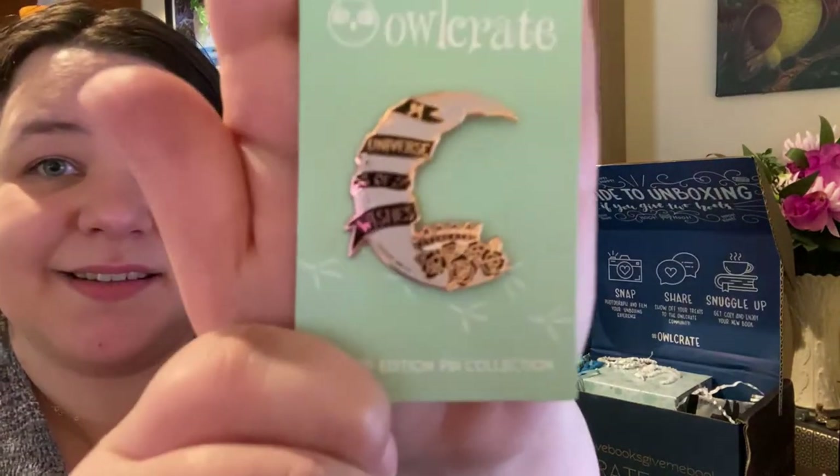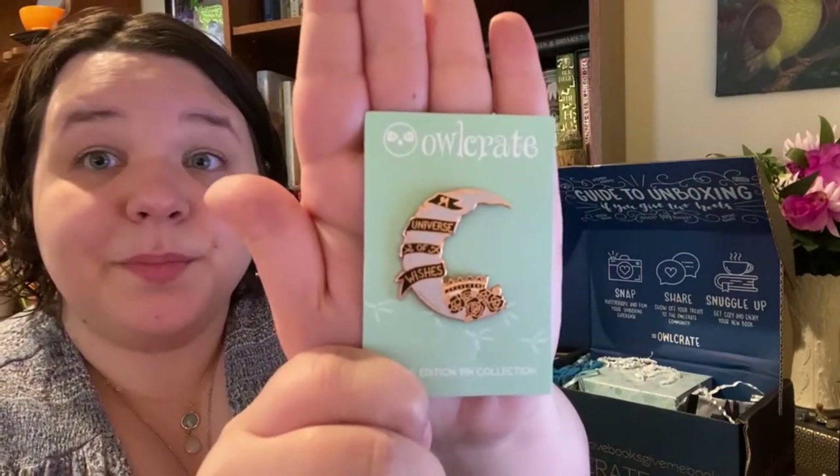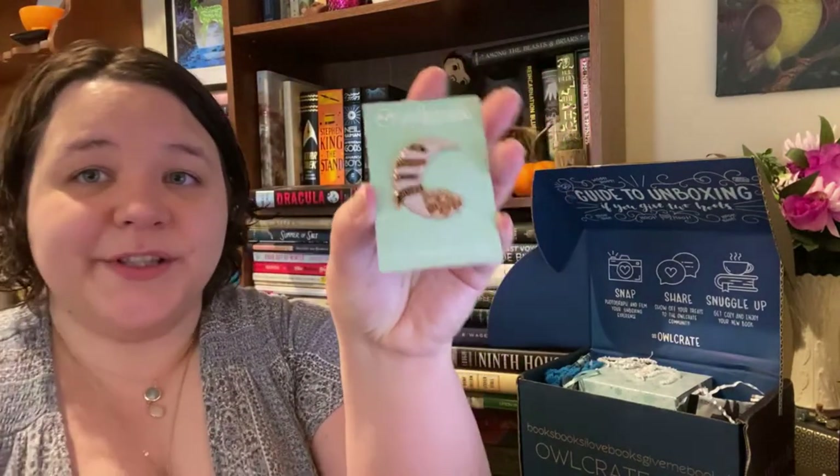The first item I pulled out is the pen. This is beautiful. It says 'The Universe of Wishes,' which I'm pretty sure is the title of the book we're getting — and that's not even really a spoiler; they tell you when you buy the box what book you're getting. This pen is beautiful. It's made by Icy Designs. I love anything moon or star based, and this one has roses on the bottom and a little crown. I do already love the first item in this box.